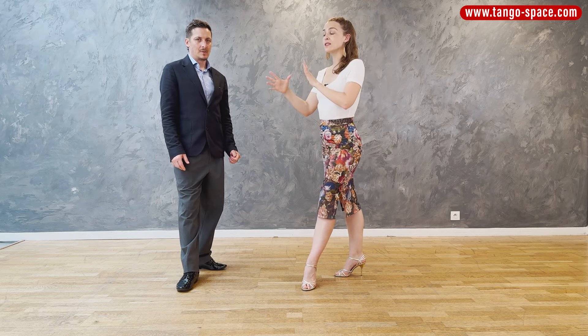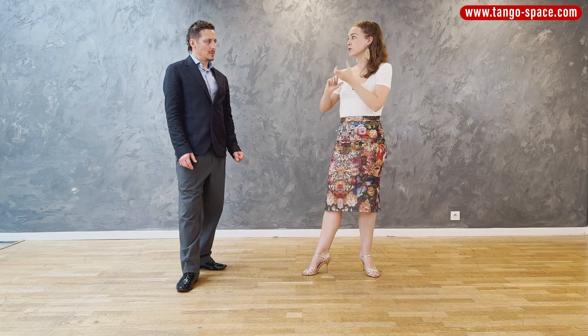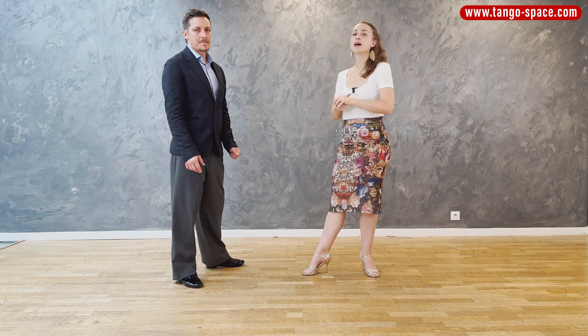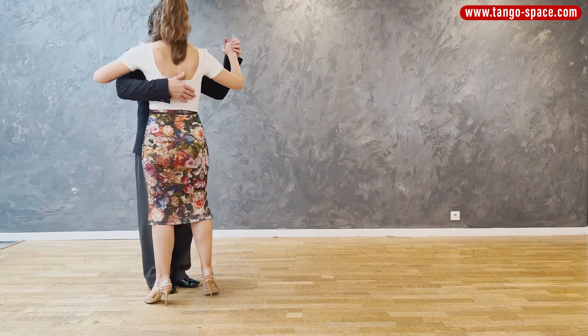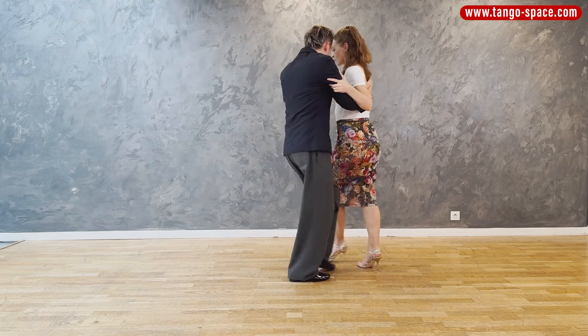So basically here when I do the impulse with my right leg, I do the impulse and I invite her to do a side step. So it's foot pivot and then the side step, and I change my weight and then I go back — and then we finish together. We show you from another angle.